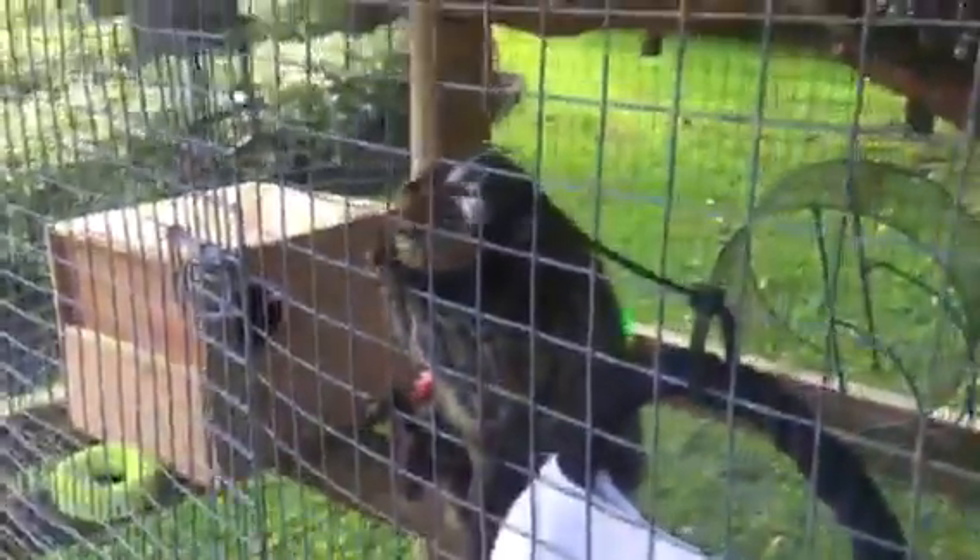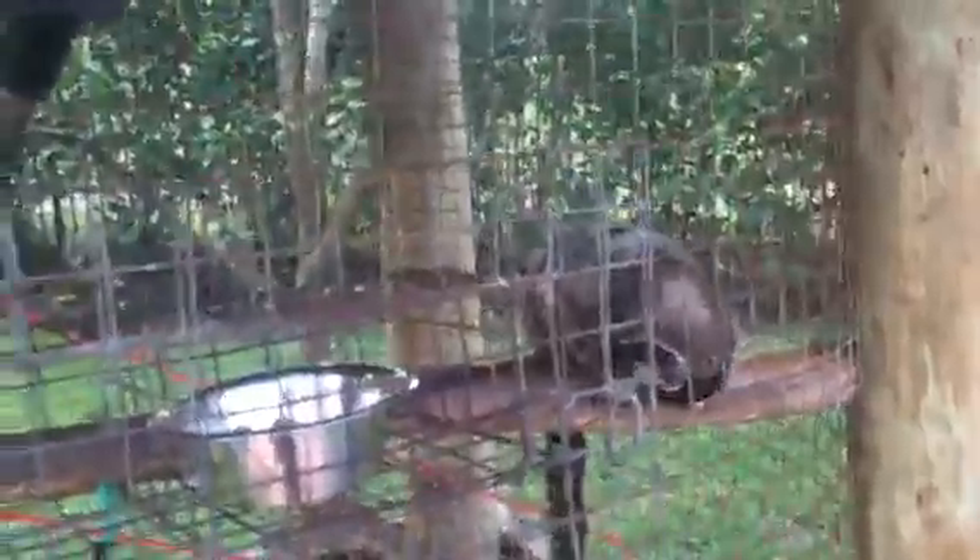Today I'm going to be going over breeding marmoset monkeys, talking about the reproductive cycle of these guys. First off, marmosets don't hit sexual maturity until they are 15 months old, so in three months you'll have a sexually mature marmoset.